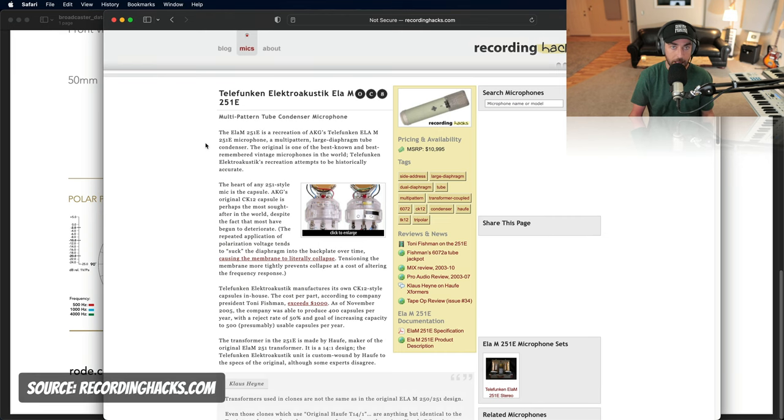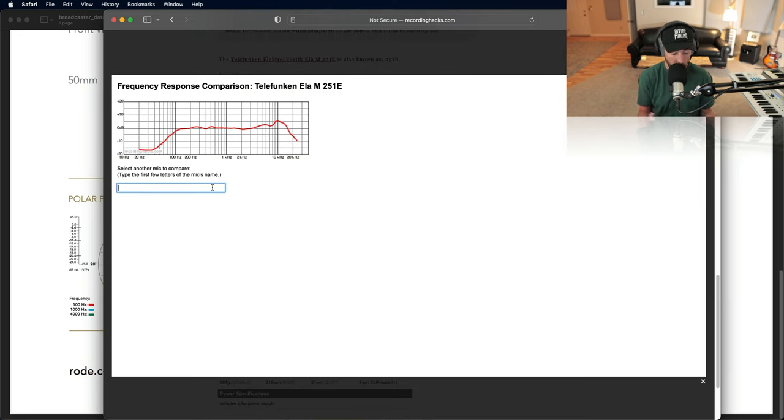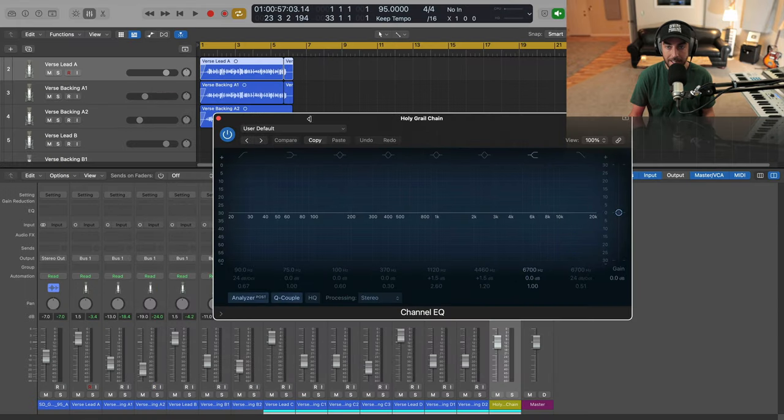Even if you want to compare your mic to something like the Elam 251 or the U87, you can do that at a site called recordinghacks.com — I'll put a link below. If you click on cardioid for the 251, for instance, and compare it to the NT1, it will show you those curves. You can then optimize and sort of match with an EQ to get it closer. The NT1 is actually a pretty close curve for the price. If your mic has unpleasant bumps that aren't working for your voice, pre-process with EQ as needed.